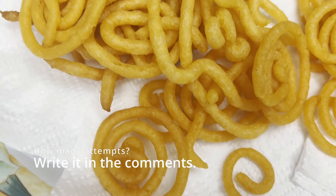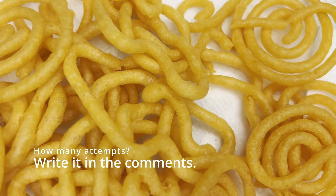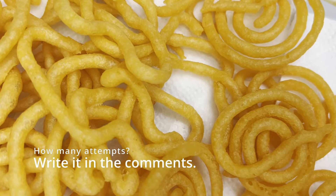So how many attempts did I need to get it right? That's the question of the day — write it in the comments section please.